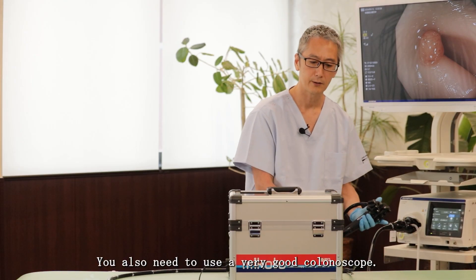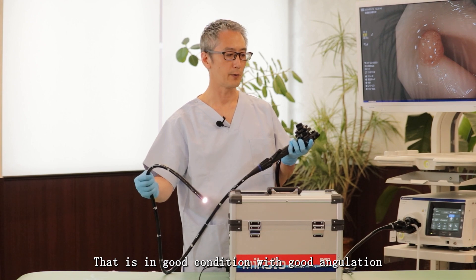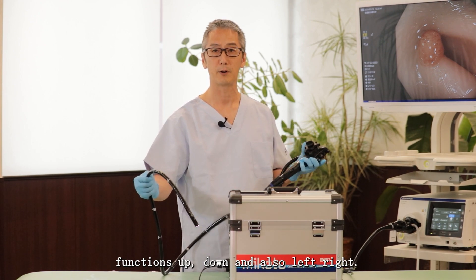You also need to use a very good colonoscope in good condition with good angulation functions — up, down, and also left, right.